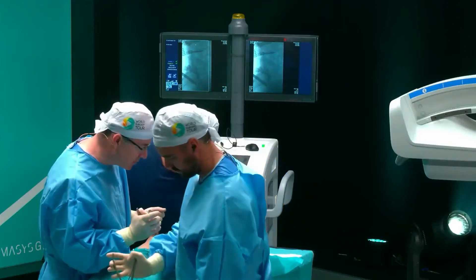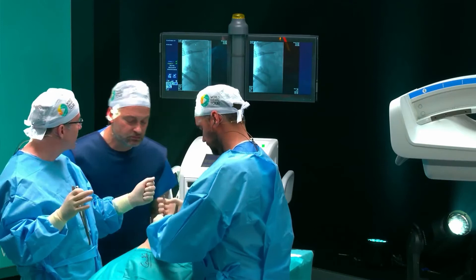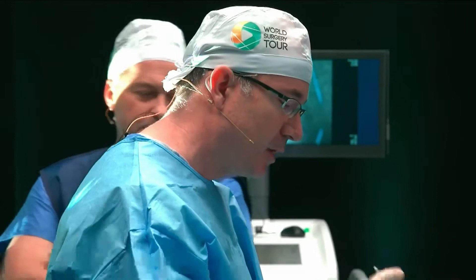The next step is we have to take off the lamina — we have to get a wide decompression. I think that's crucial for the PSO. As you saw in the drawing before, you need a lot of space in the back, because when you finally close the osteotomy, you have to go through here, and the nerve roots need space.